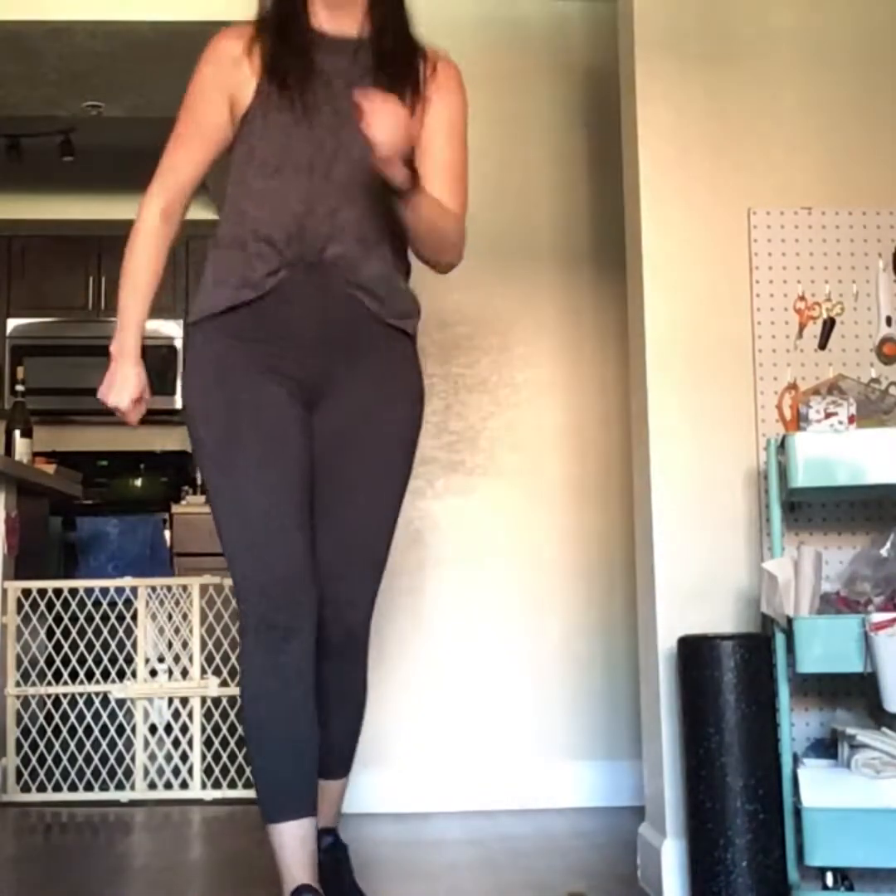Good job! Okay, this one's fun too. For the next one we're going to do what's called scissor jumps. From the side, it looks like this. Okay, here we go.